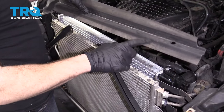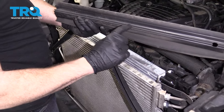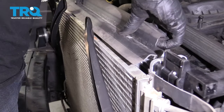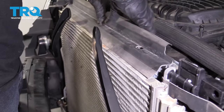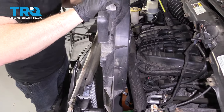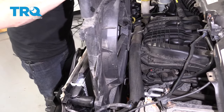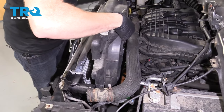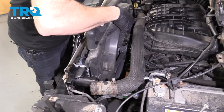Now we're going to put this rubber up on top of the radiator. You can see the groove — line it up and press it down. Let's get our fan back in here. Carefully lower it down, making sure the wires are clear, just getting by that connector over there.